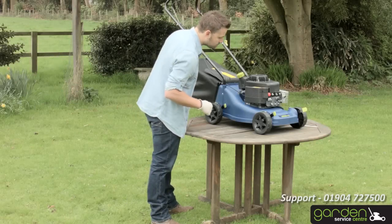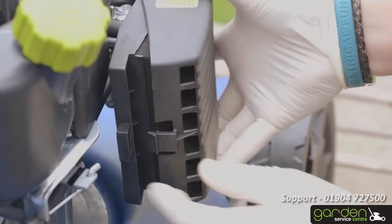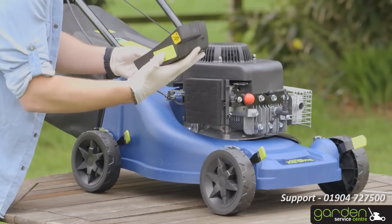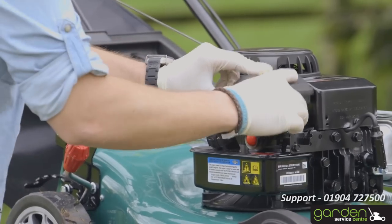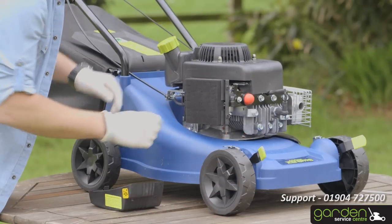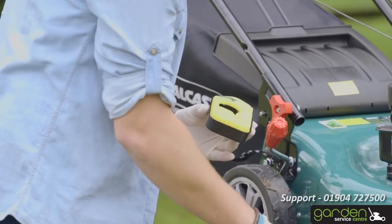The cover will have either a simple catch or a screw that will need to be loosened to remove the cover. Either press the catch and gently swing the cover off the locating prongs, or loosen the screw and remove the screw and the filter box entirely as shown. If there is any debris in the cover, make sure you clean this out. The filter should simply come out of the housing with a gentle pull.